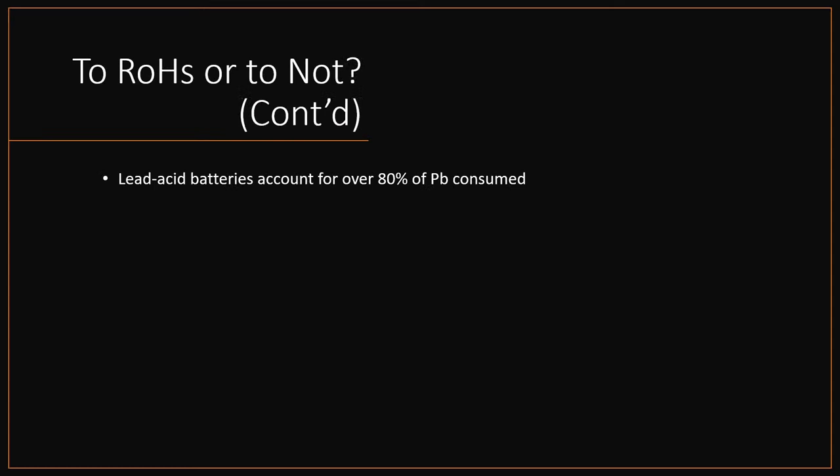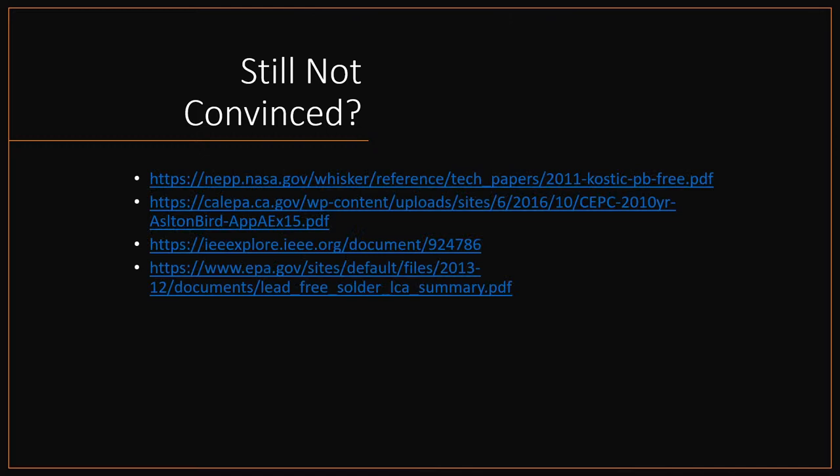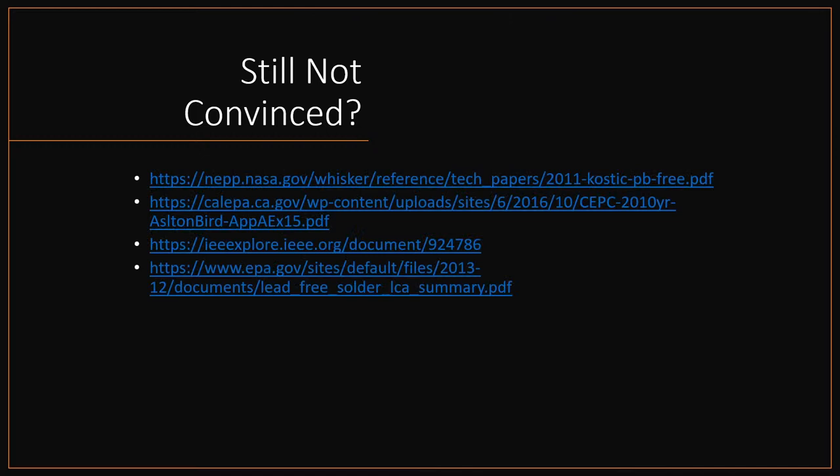There's also no evidence that lead in soldering environments actually hurts people — studies show that soldering technicians have no more lead in their body than anyone else. You really can't get lead in your body from soldering unless you eat it. Lead acid batteries account for wildly more lead usage but are exempt from virtually all RoHS legislation, which is kind of funny. I'll publish the PowerPoint afterward — here's an excerpt of four or five articles from government entities and the IEEE that back up what I mentioned.